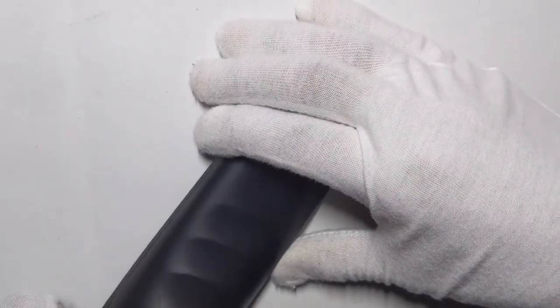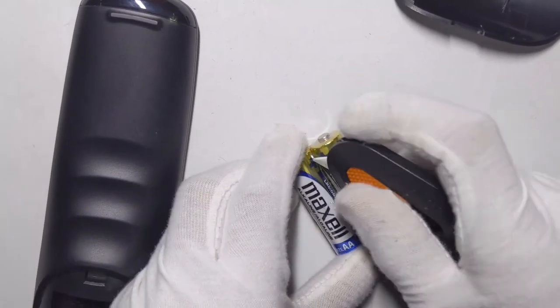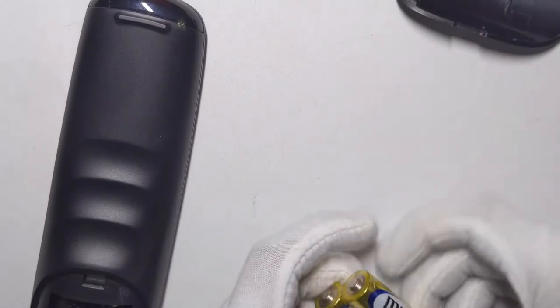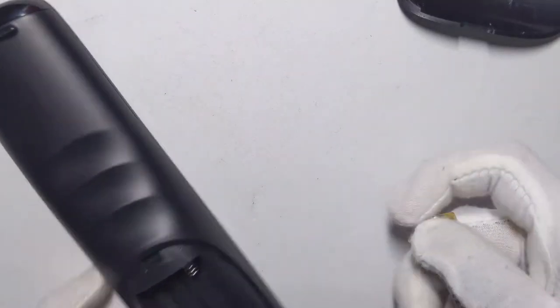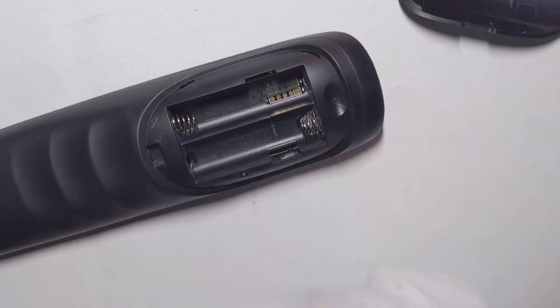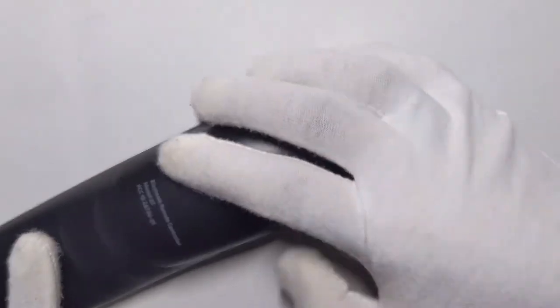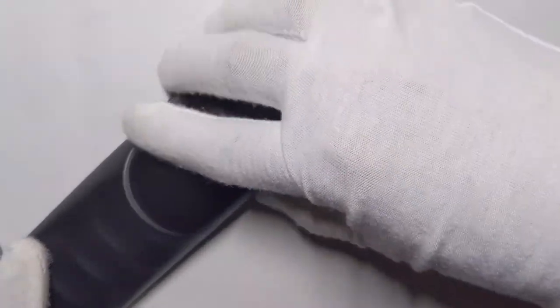I'm going to go ahead and open the battery compartment. You just grab the batteries and put them in. It has these little prongs in there. The included batteries are Mac brand — they look like good batteries and should last a long time.